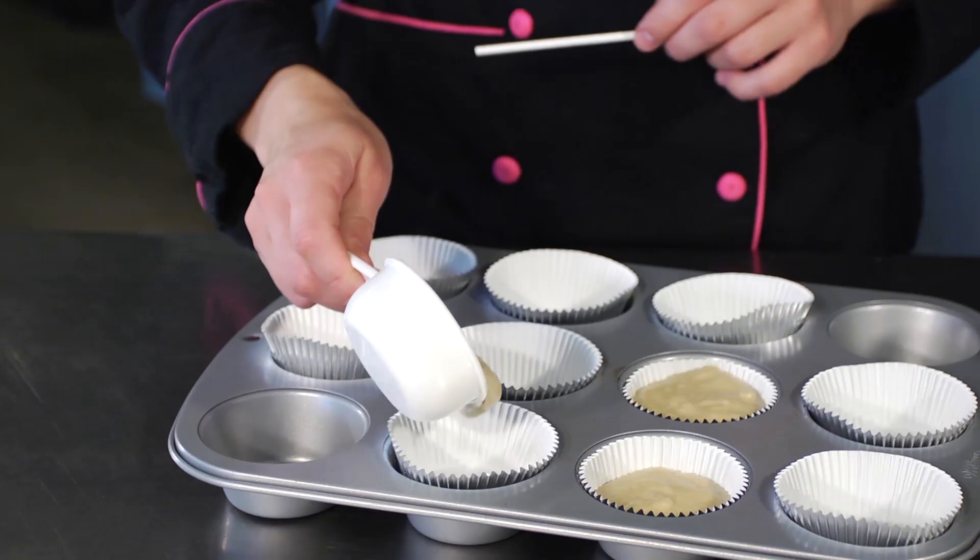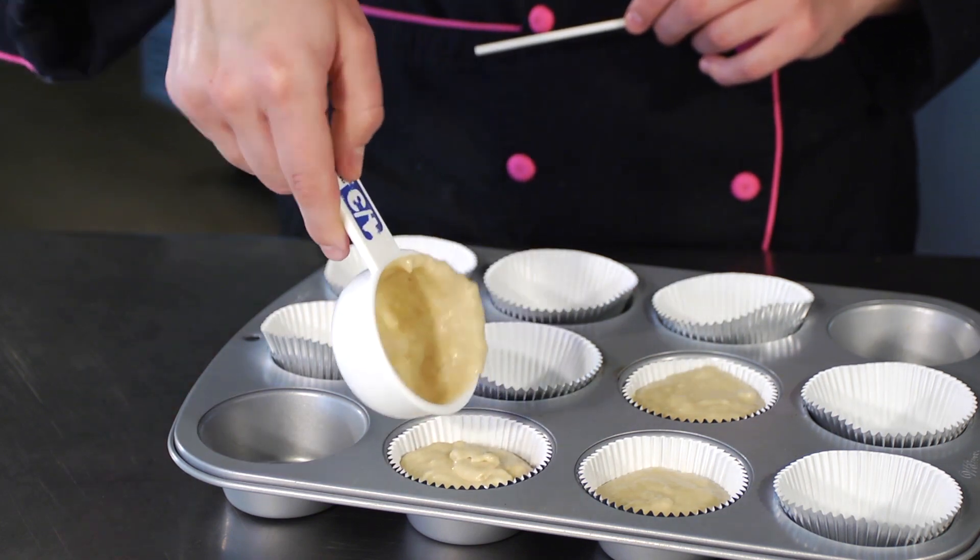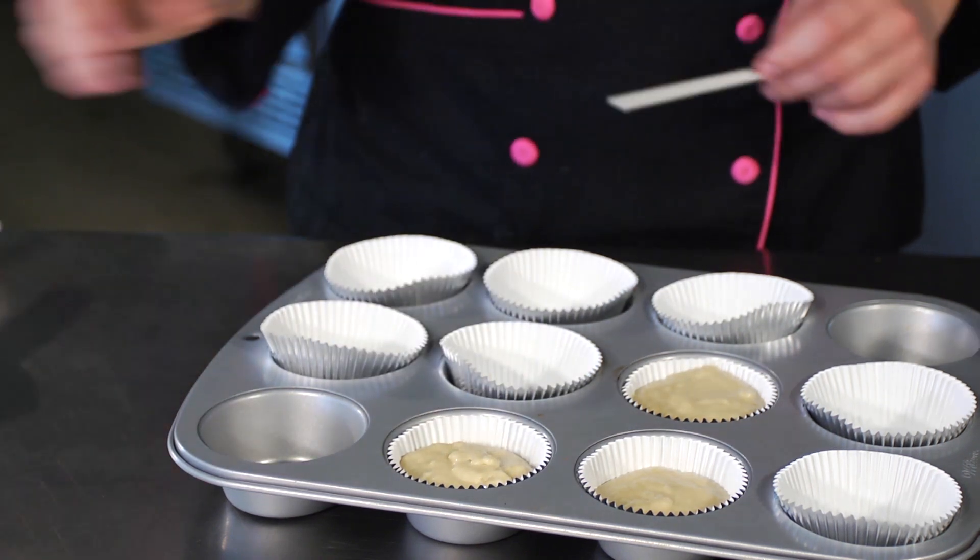All you have to do is take your cupcake batter, whichever batter you like. If you do like to use a box mix, that's okay too. Just make sure it's free of anything — nice and clear cake batter.